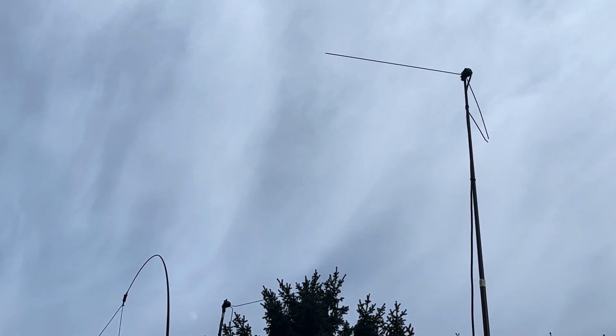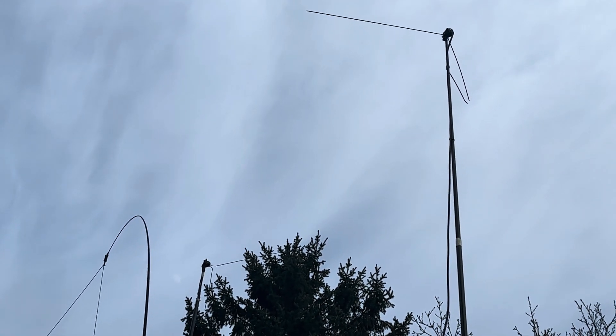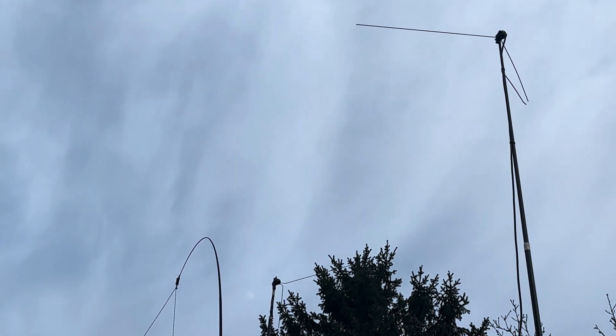What does work very well is the RSP-1A with the third V-dipole that I've got, which I mount temporarily on the roof of the car at a much quieter location.